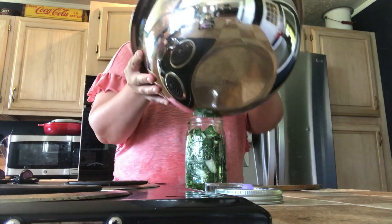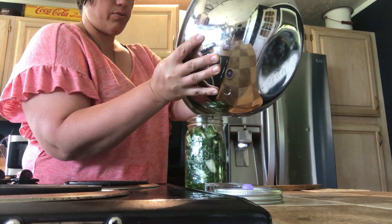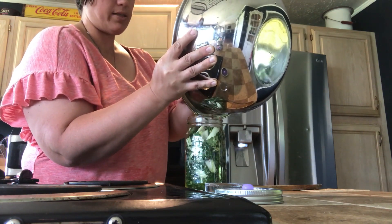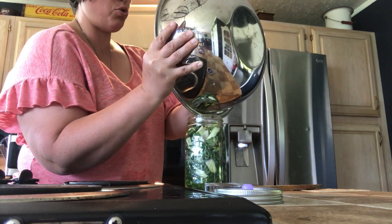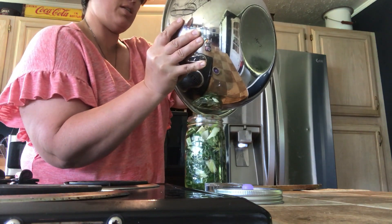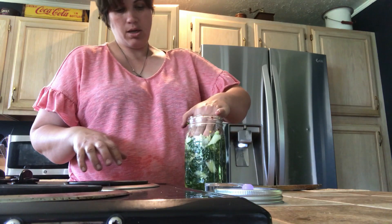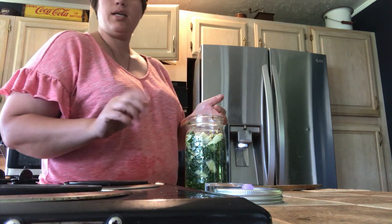We're going to take all of what's left as well as all the liquid and pour that down in there. After we get this all packed in, I'm going to add some filtered water. You need filtered water — you do not want to use chlorinated water, as chlorine will kill all that good bacteria you're going to have going on. We'll add it until it just covers, so I'm going to go ahead and get my water.